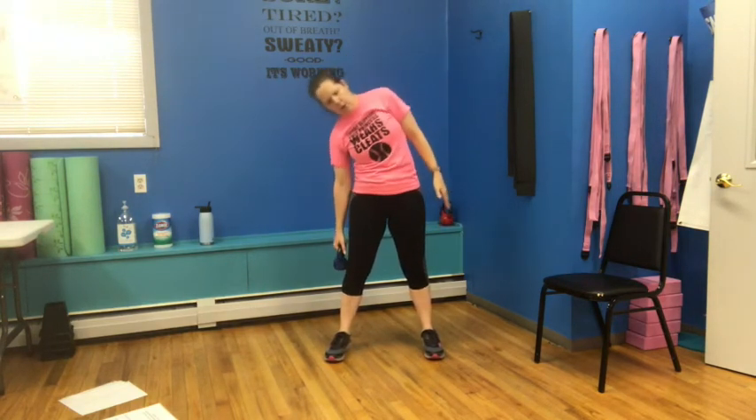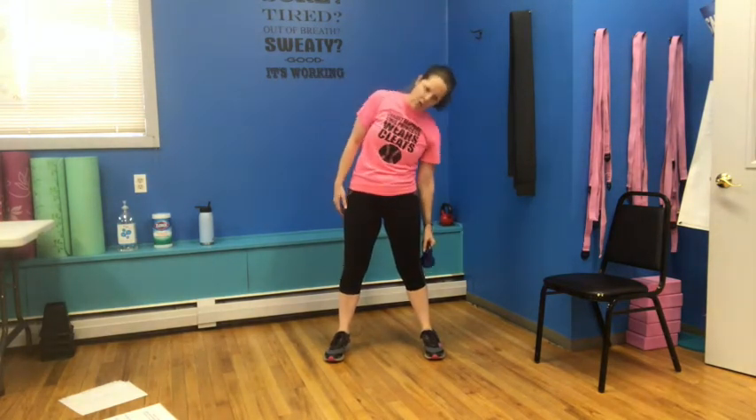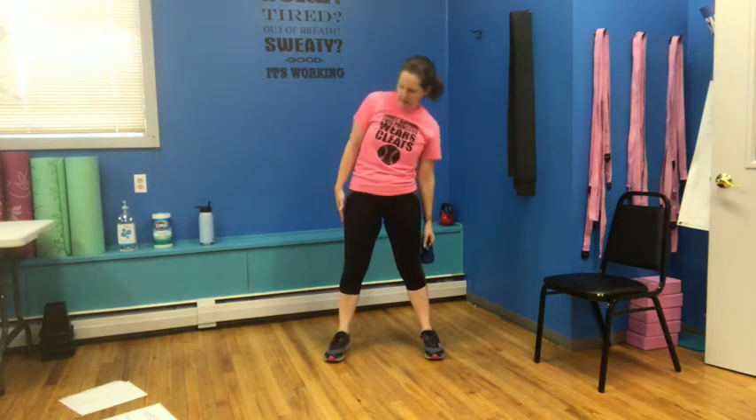Bring that to the side — we have one, two, three, four, five, six, seven, eight. Other side: one, two, three, four, five, six, seven, eight. We're going to lift up and out — bring those arms together and down. Other side: up and out, up, together, and down. Up we go — abs nice and tight, protecting that back. Up, together, and down.